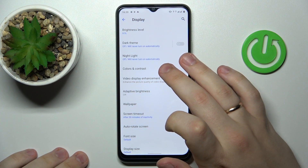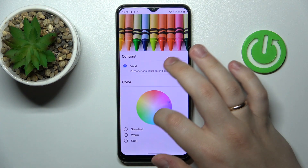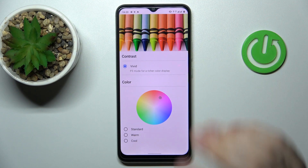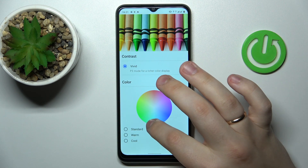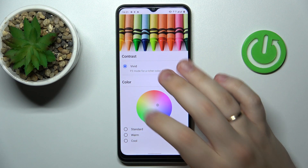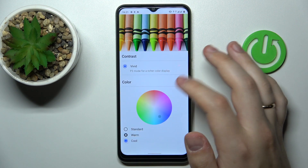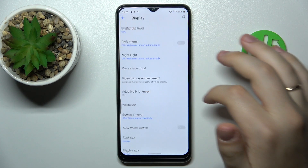The next setting is called Colors and Contrast. By moving the small circle inside the larger color palette circle, you are able to choose a custom color preset determining what color will be dominant in your interface — so everything can look yellowish, purple, teal, blue, or green. Below the palette there is also a standard color mode, warm color mode, and cool color mode. As a bonus, you get a preview picture containing a range of colors so you can visually see exactly what your chosen colors look like.